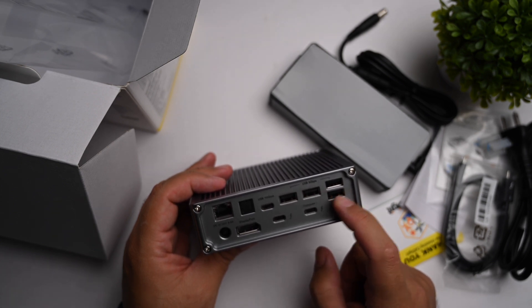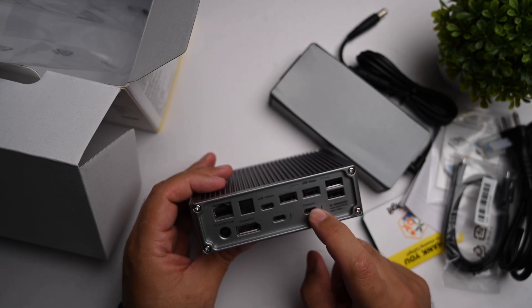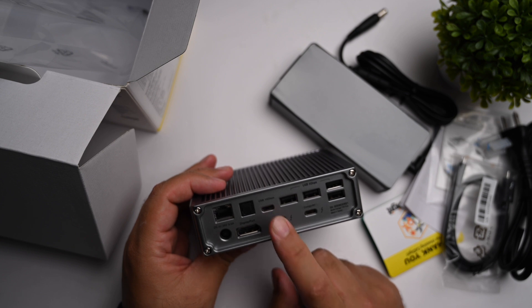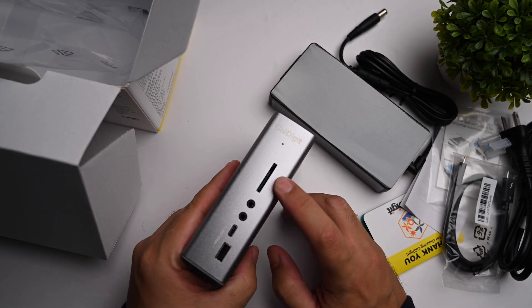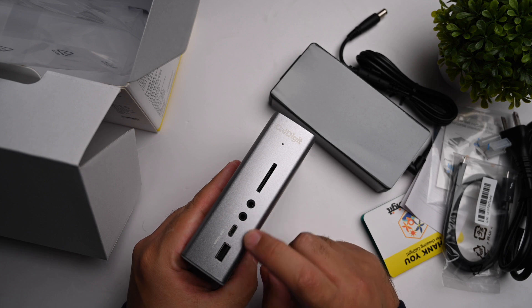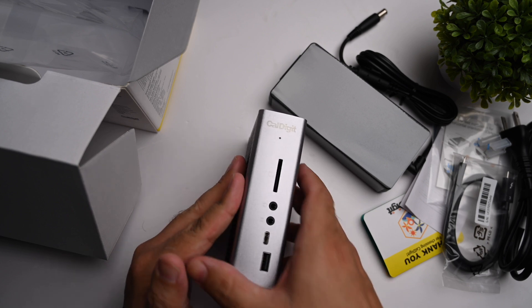At the back, that's where all the magic happens — starting with gigabit Ethernet, four USB-A ports running at 5 Gbps, and the Thunderbolt 3 host port to connect the MacBook. There's also a 10 Gbps USB Gen 2 charging port, DisplayPort, and the power input for the dock. On the front you have the SD card reader, a headphone and microphone jack, and a USB-A port running at 5 Gbps, so you're not left wanting for ports.